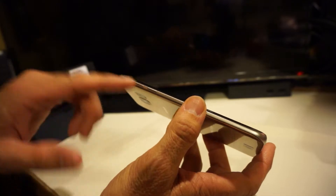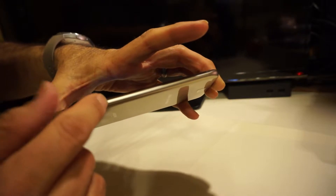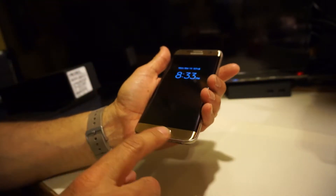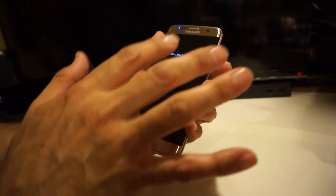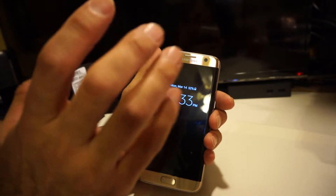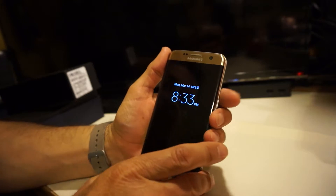On the left side you have the volume rocker, which has a very nice, sturdy feel with solid feedback — not loose or wobbling at all. On the front, it has capacitive touch buttons: menu on the left, back key on the right, and the home key which also serves as a fingerprint sensor. You've got a 5.5-inch Super AMOLED display, an LED notification indicator, proximity sensor, front-facing camera, and the earpiece speaker.